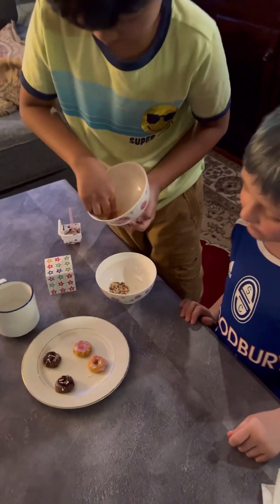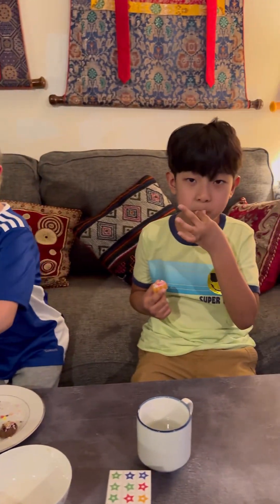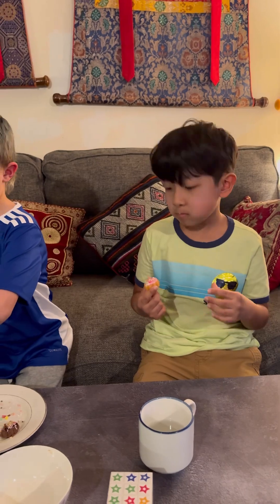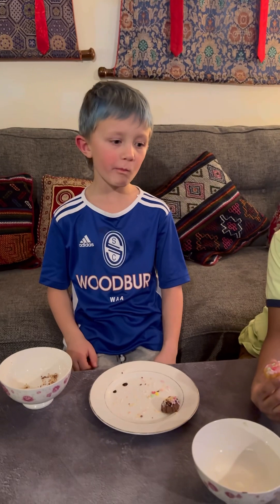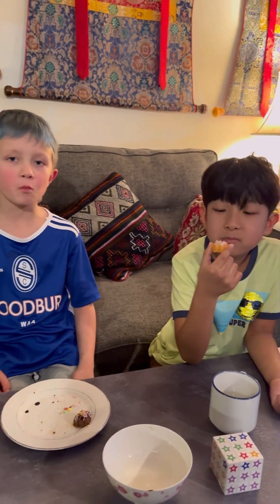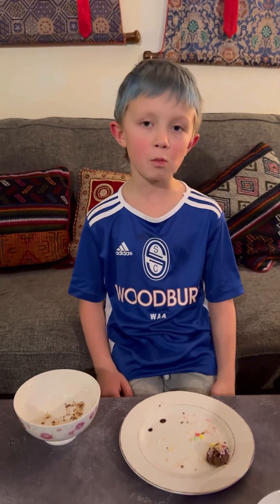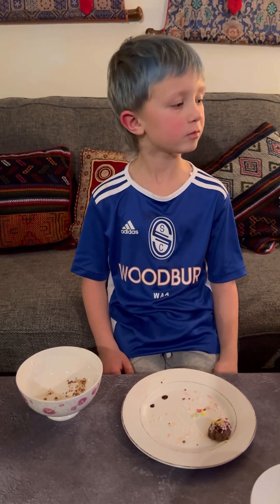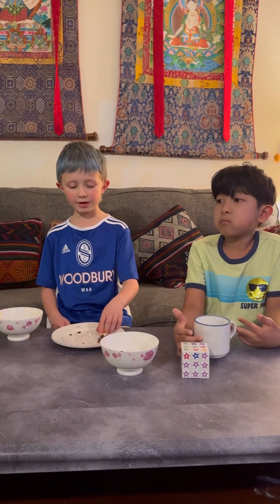Everybody likes pickles, right? This is good — yummy! Is it yummy, Jude? Wow, now you guys can cook! It's crispy — I can hear the crispy sound. Do you guys enjoy making and eating donuts? Yep! Do you guys just like the...